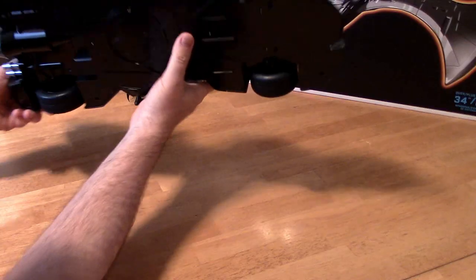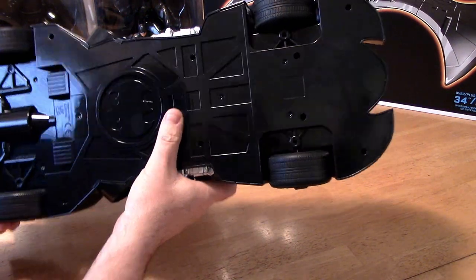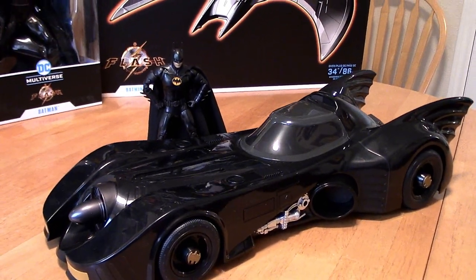Let's take a look at this up close — there's a bat symbol underneath that you don't see on other channels. Only the real collectors are going to find that. There it is — 22 inches of Batmobile glory.